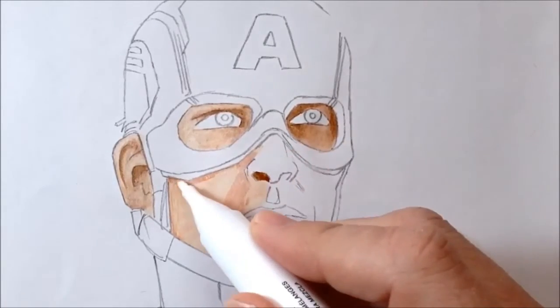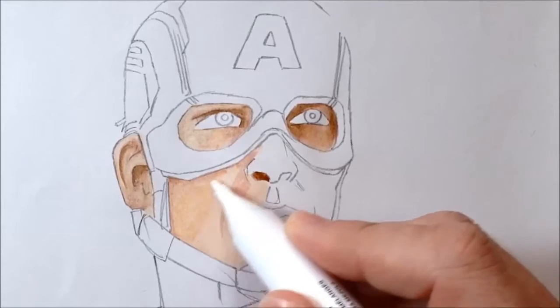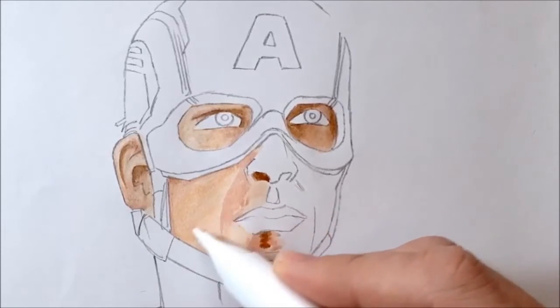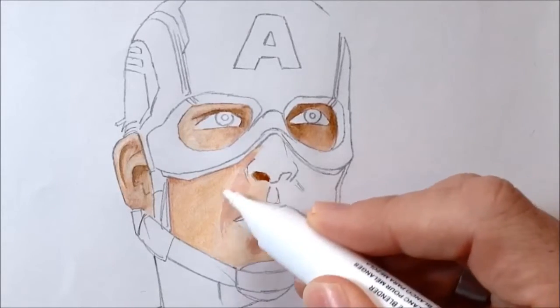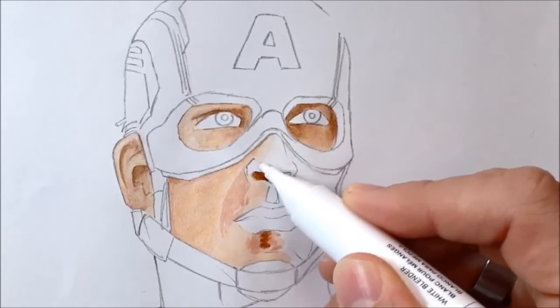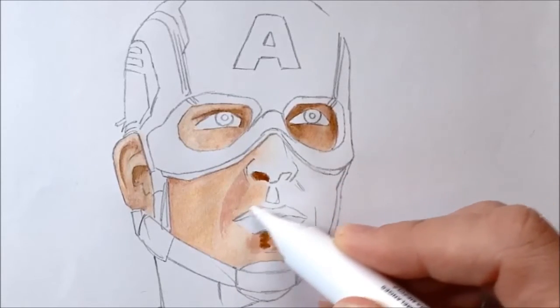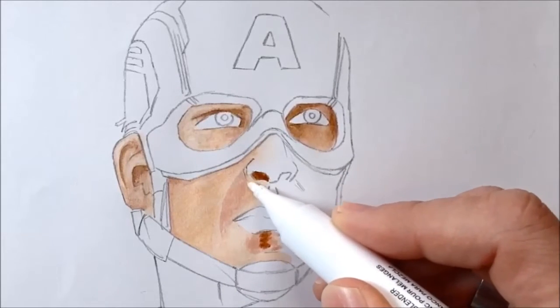On the cheek and underneath the nose I've got a lot of Light Sienna and a bit of Portrait Pink, and now I'm going in with the white blender pen down that cheek because it's catching a lot of light coming in from the left hand side, so I want that to be quite pale. I use the white blender pen a lot, but in a future video I'm going to try blending the colours just themselves, leaving the white blender pen out completely.